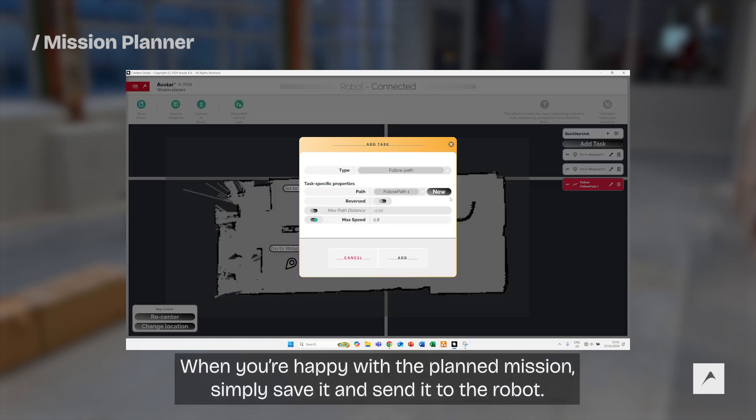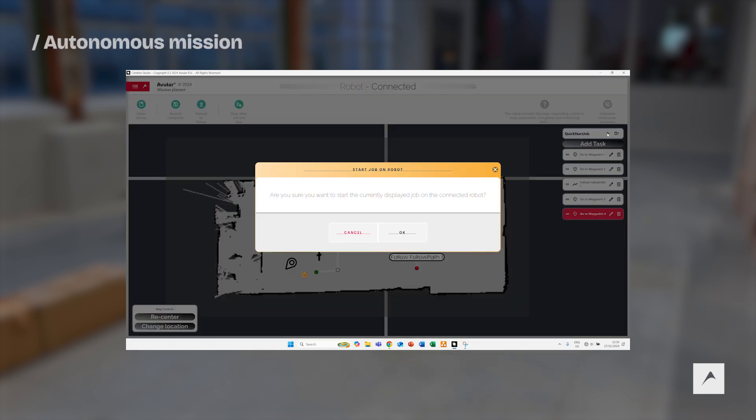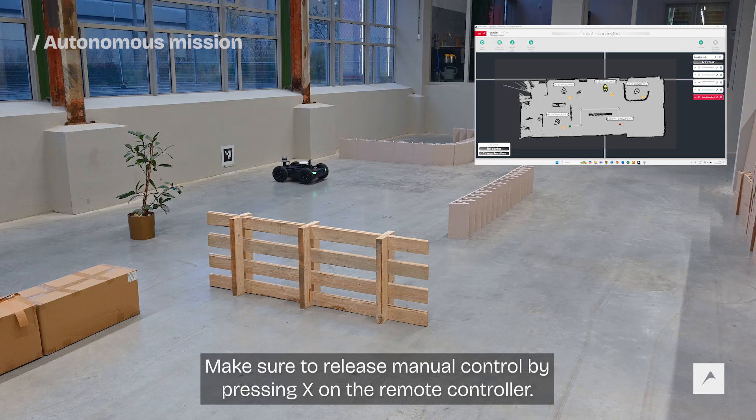When you are happy with the planned mission, simply save it and send it to the robot. To run the autonomous mission, press the play button next to the active job name. A window will pop up to acknowledge you are ready to drive autonomously. Make sure to release manual control by pressing X on the remote controller.